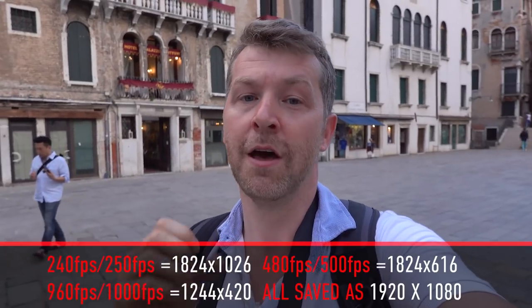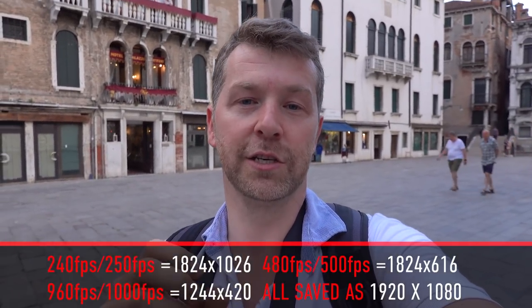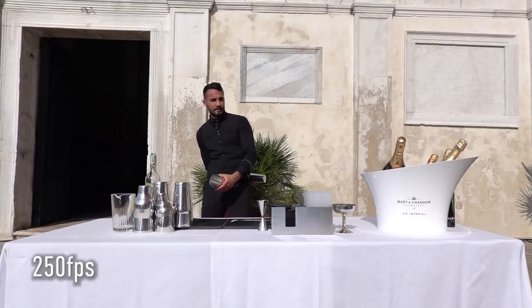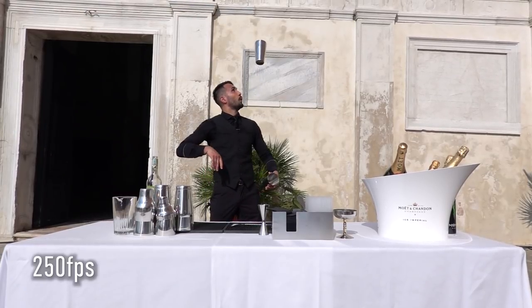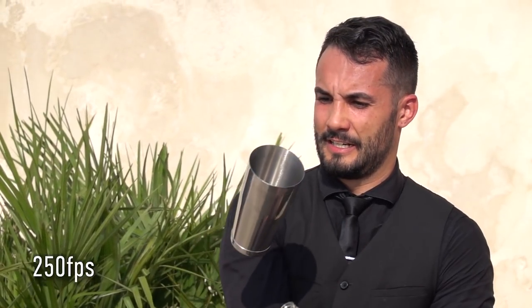You can shoot slow-mo at 250, 500, or 1000 frames per second, though there are restrictions with frame size. The slow-mo looks really cool - it takes a little while to learn how to operate it, but when it works you can get some really stunning footage. If you're shooting for YouTube the image quality is perfectly fine, though because of the resolution drop you're not going to use it for serious production work - but if you're doing that anyway you wouldn't be using an RX100 camera.